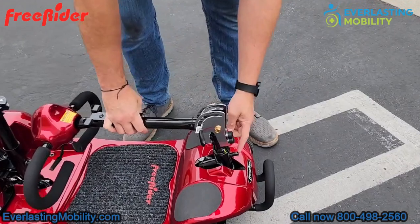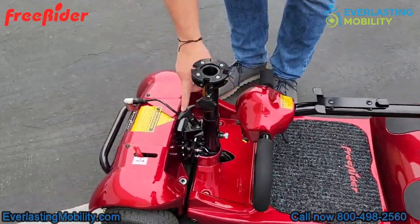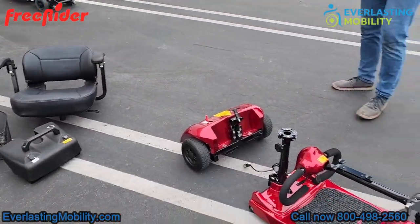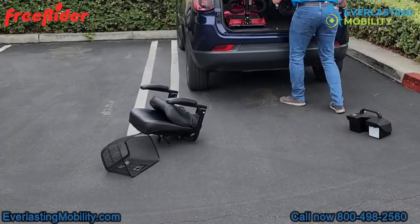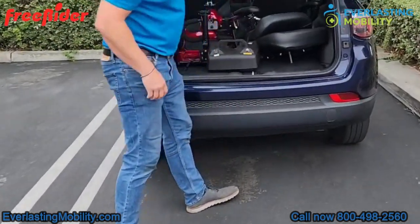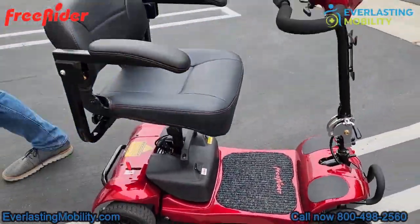There's also a knob on the front of the tiller to lock it and prevent it from steering back and forth in transit. Finally, there's a knob on the back of the rear wheel assembly — lift that up to release the front half from the rear wheel assembly. Now you've broken the scooter into more manageable pieces. The heaviest piece is 33 pounds, making it easy to load into an SUV. Reassembling is just as easy — simply go through the same steps in reverse.